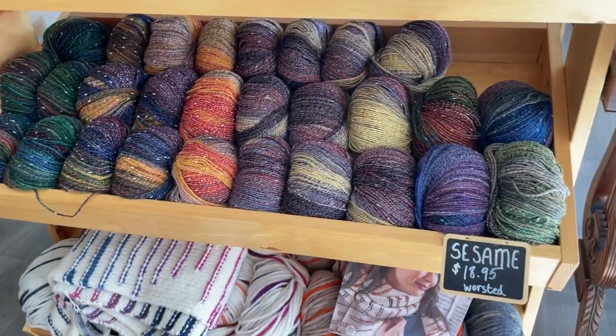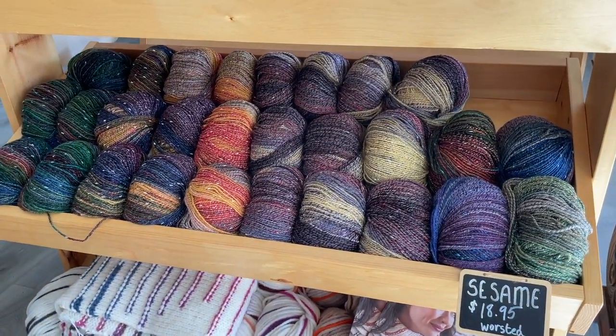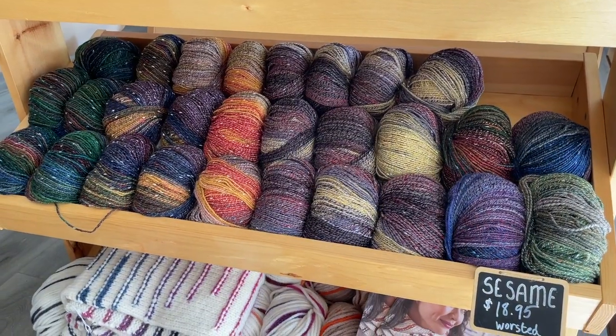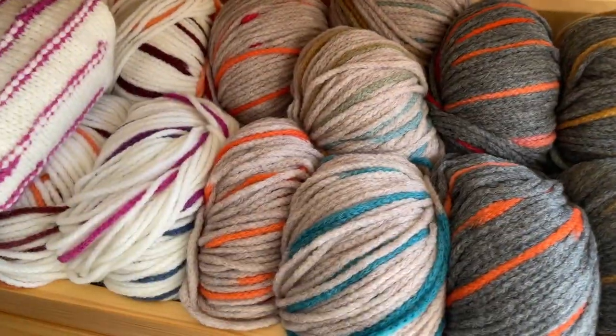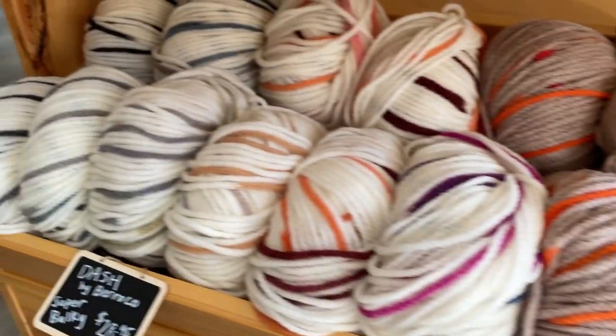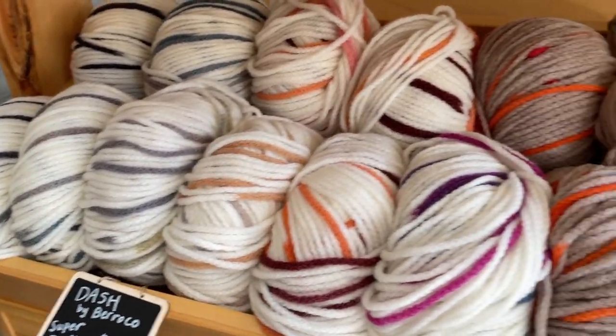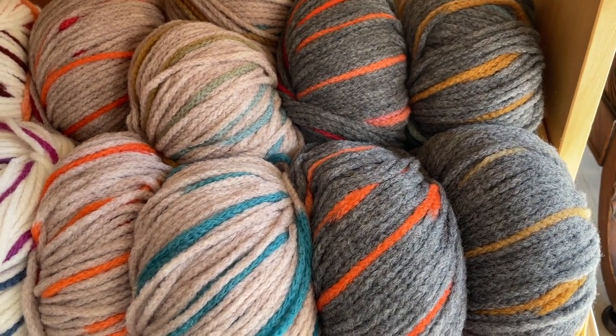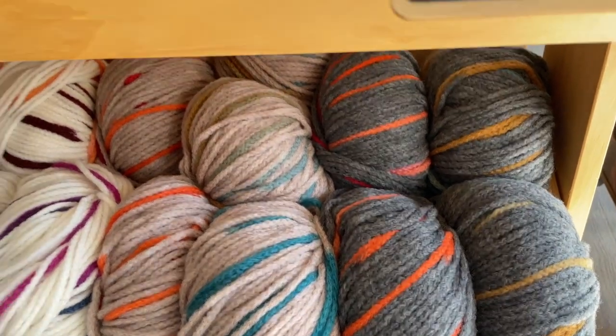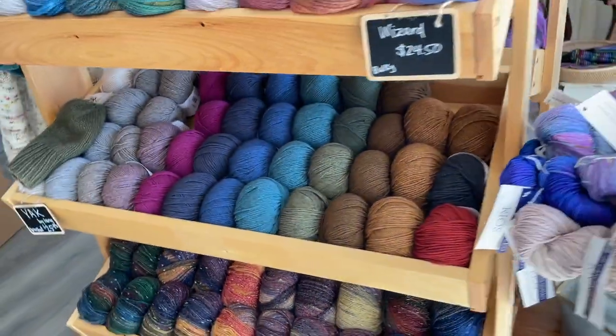We've got everyone's favorites for autumn like these beautiful nut browns, and then below that we've got Sesame — just a really fun worsted weight yarn. Down here we've got Dash, which is being covered up right now by these booklets and by the sample, but Dash is so fun — super bulky chainette with some neutral background bases here as well. And then what's on our other side?